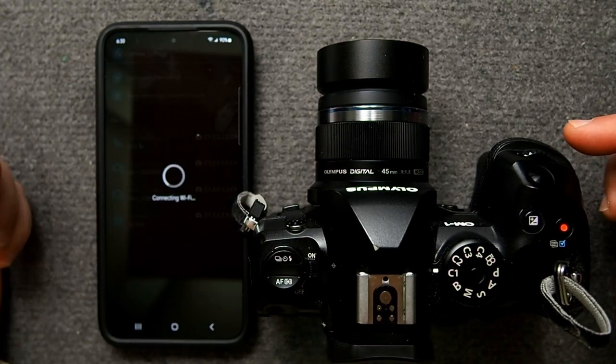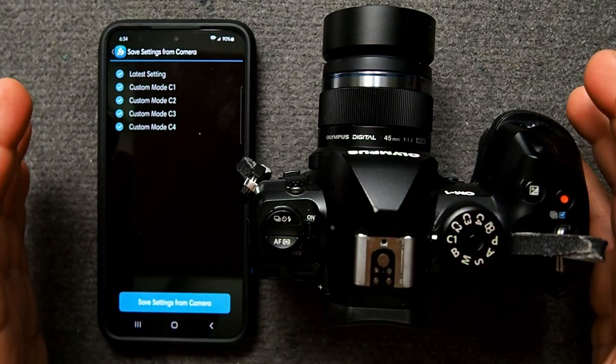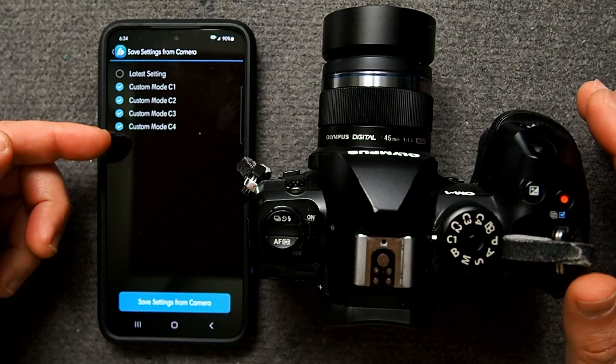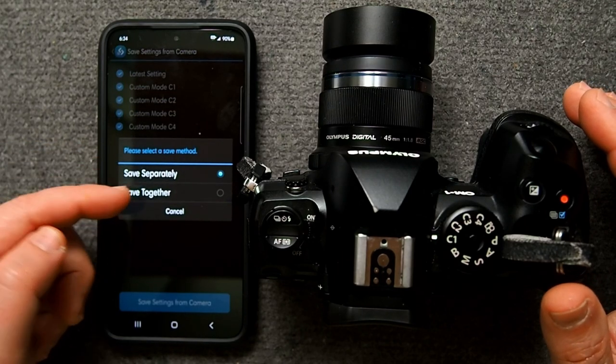When you save latest settings, it's basically everything on the camera — for example, my menu, so all the custom things you set up there get saved. If you don't check this, you won't get your custom menu back when reloading. Generally, saving everything together makes the most sense. Latest settings saves all other modes — C1 through C4, plus B, M, S, A — and all the settings in the super control panel for those modes, many menu settings, and your custom my menu. However, there are some things that do not get saved.